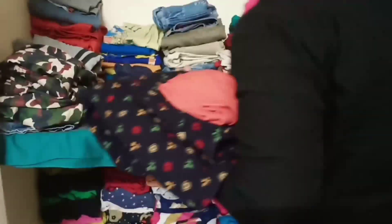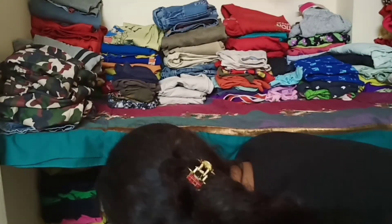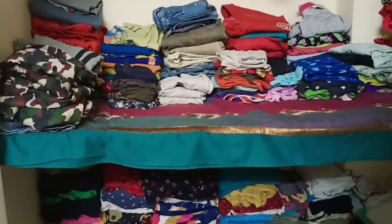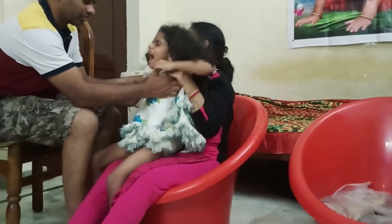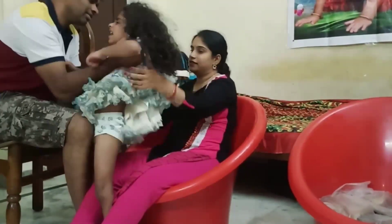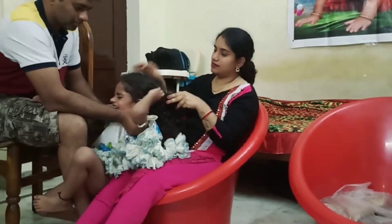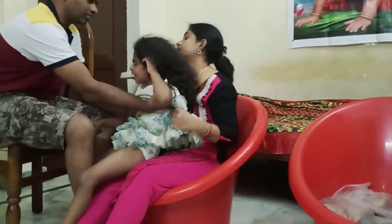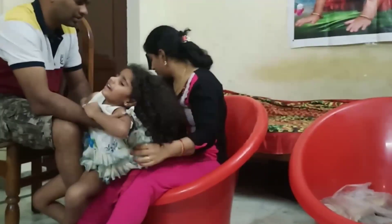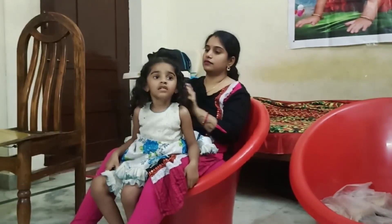Hello friends, I am doing a little task — I am doing a little hair oil. I am doing a head bath and applying a little bit of oil. We will put oil in the oil — the oil is good.